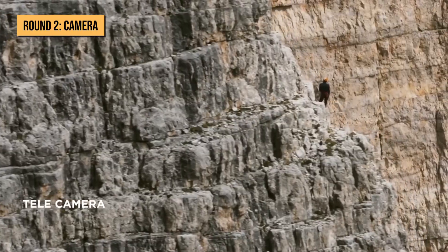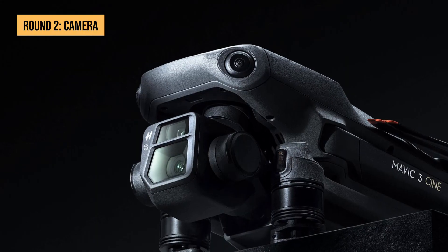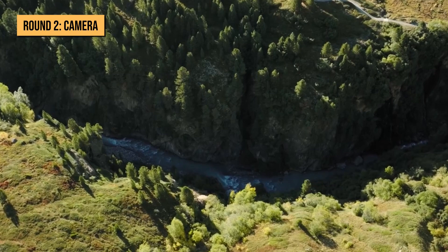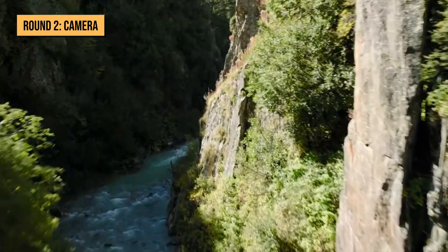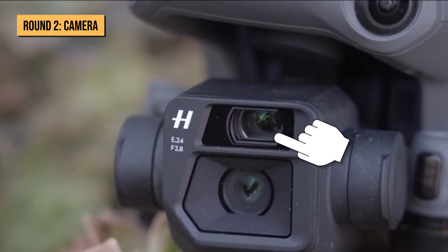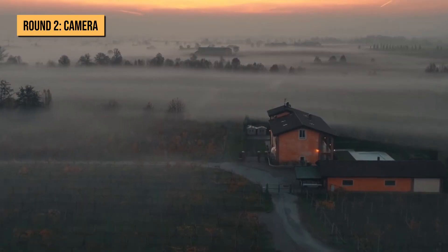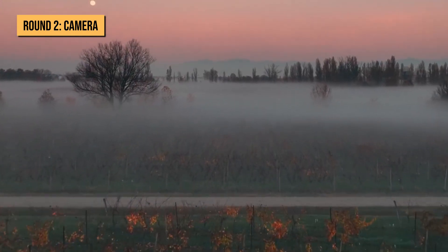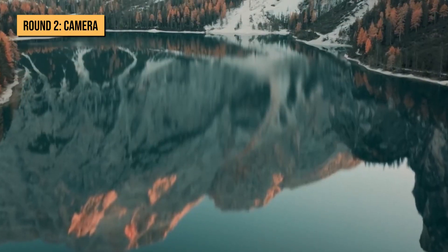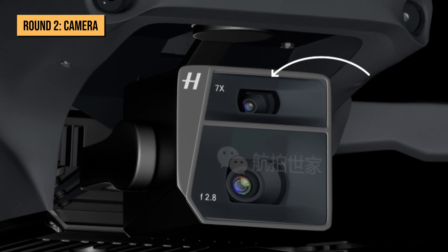The main Hasselblad camera can shoot video at 5.1K up to 50fps, with DCI UHD 4K up to 120fps, while the tele camera can shoot UHD 4K up to 30fps. Hasselblad is a Swedish camera brand known for high-quality captures, and the Mavic 3's camera enhances highlights and shadows to capture rich images. It's integrated with Hasselblad Natural Color Solution technology, capturing true colors regardless of lighting conditions. The telephoto camera gives 28x hybrid zoom, meaning you can capture even the smallest details.